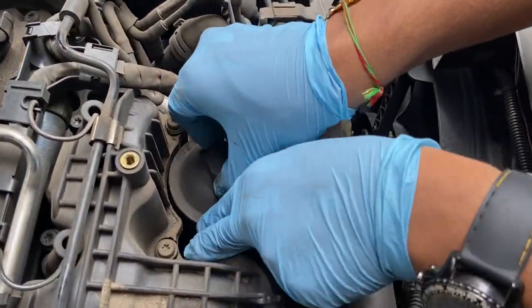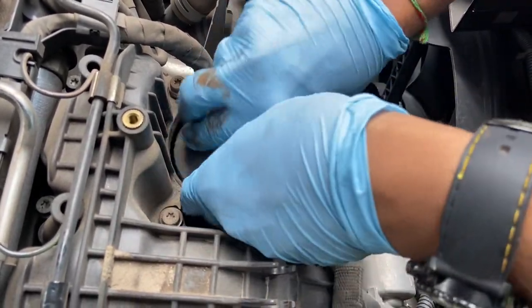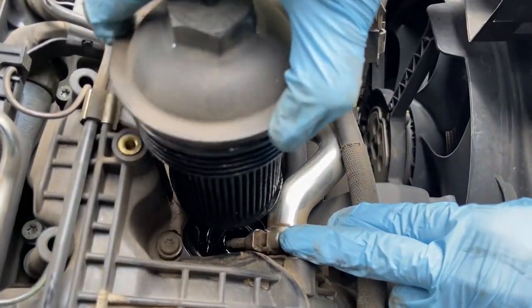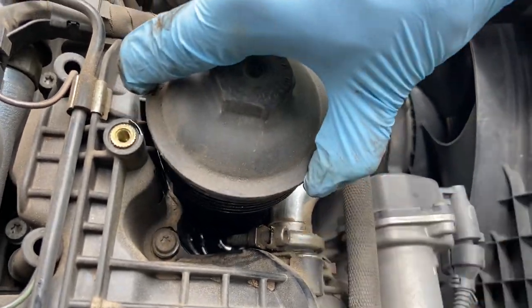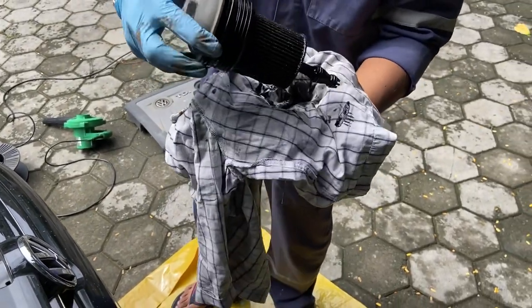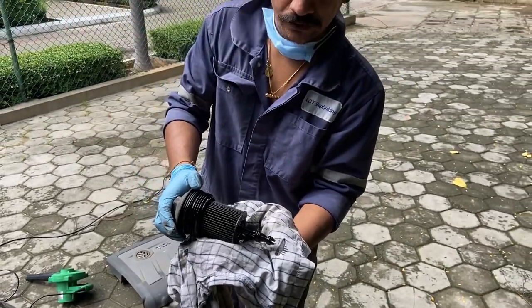Pull the filter out. There's going to be a small gap to pull it out, so be careful with that. There's going to be a lot of oil that's going to spill, so be careful about that. This filter, as you can see, is inserted into this assembly here.